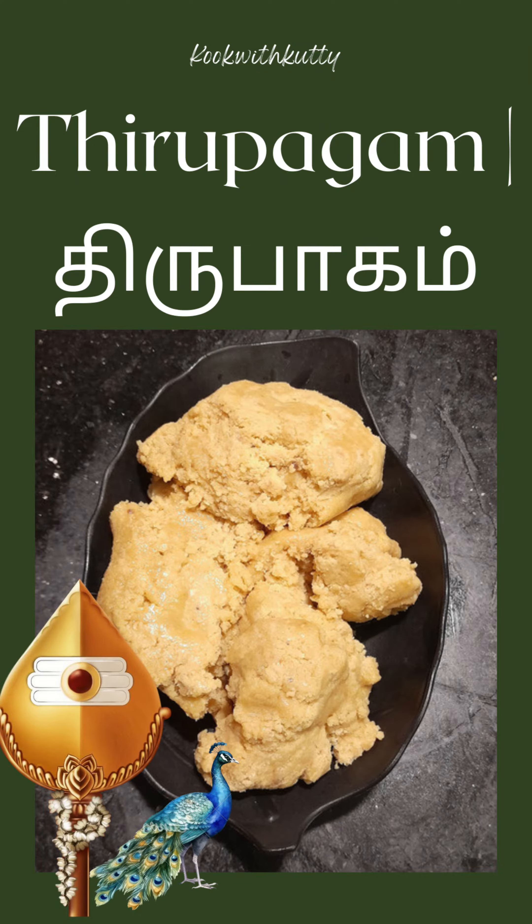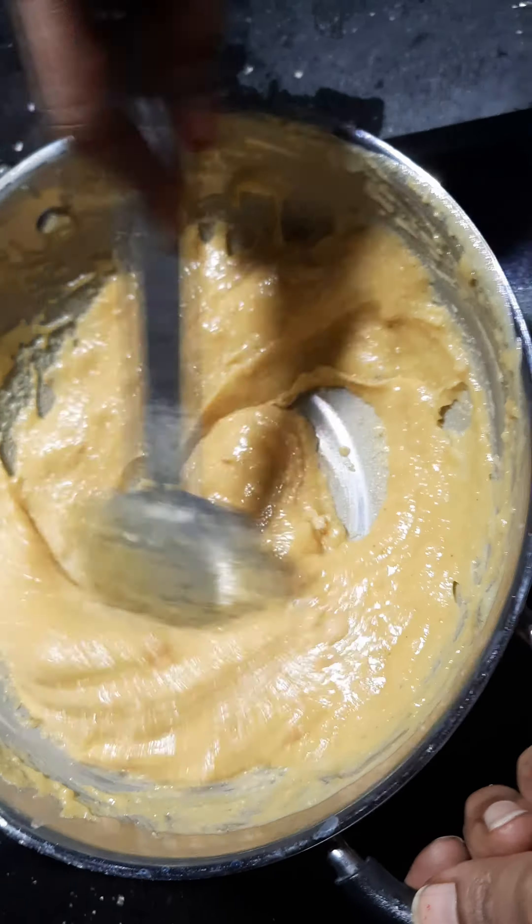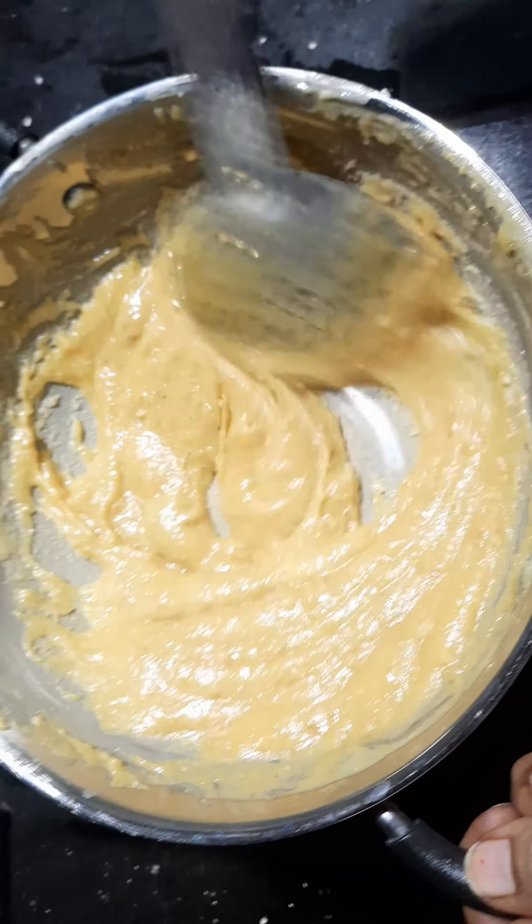Hello friends! We are going to take a look at a cook with kutti. I am going to show you a little bit of a cook with kutti. This is not the time to cook with kutti — we are going to take a look at a cook with kutti.